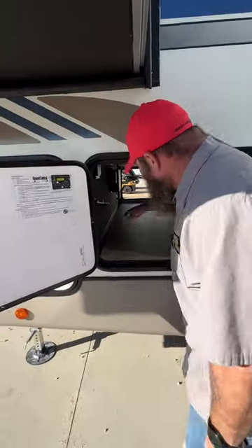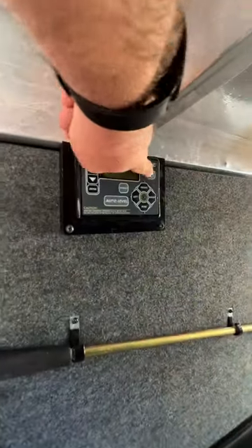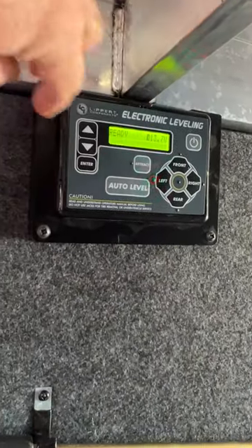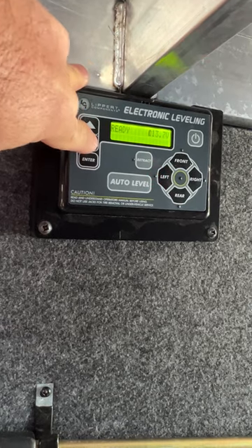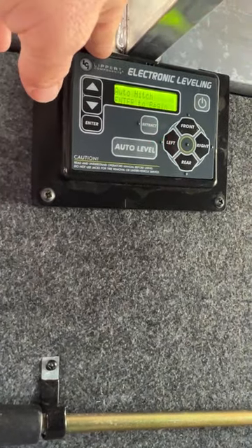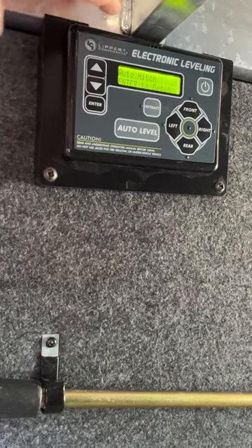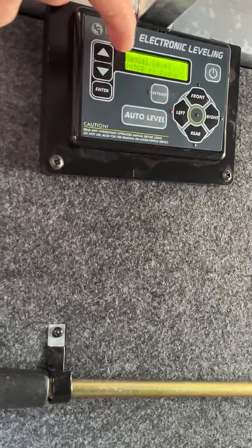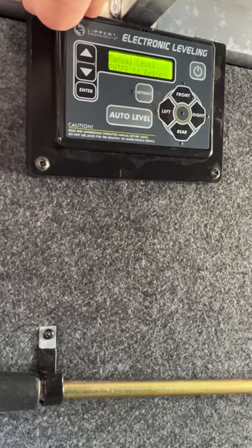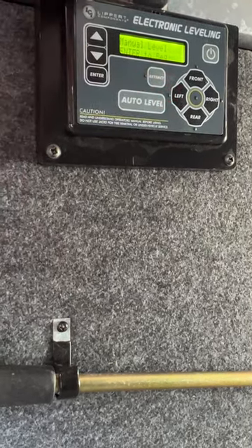Inside the next compartment you've got your manual crank and your Ground Control leveling system. When you power it on, you'll see 'ready.' Going through the options — the light is flashing because one side is low or high. Pushing down brings up 'auto hitch,' which sets the camper to its last known hitch position when you're done camping. Going back up, you've got manual level — you hit enter to begin, but generally you're just going to use auto level to level your camper.